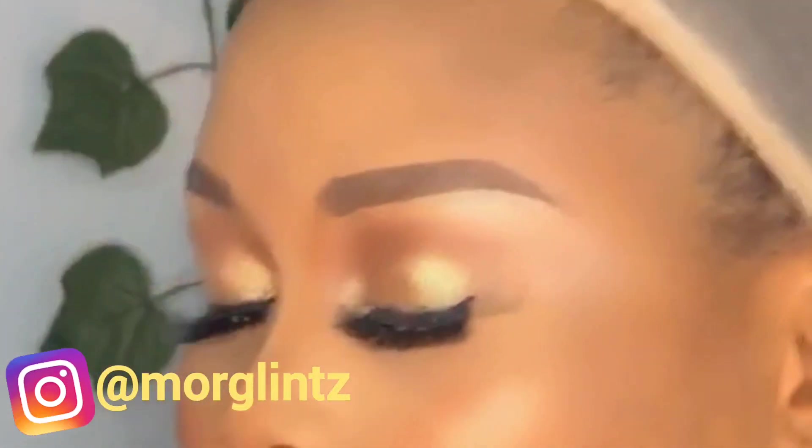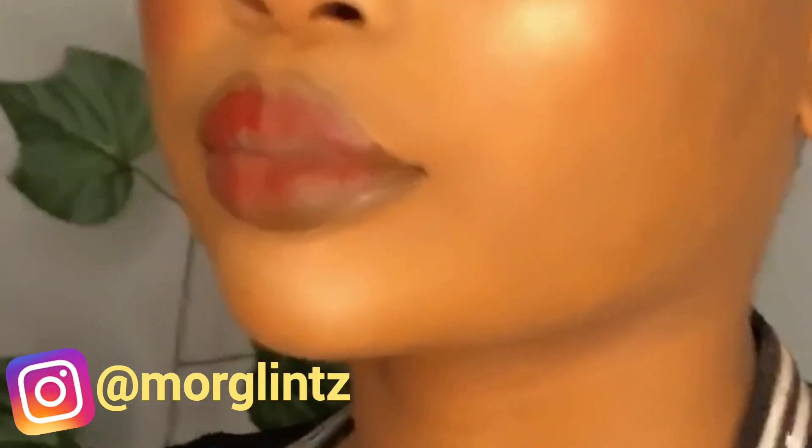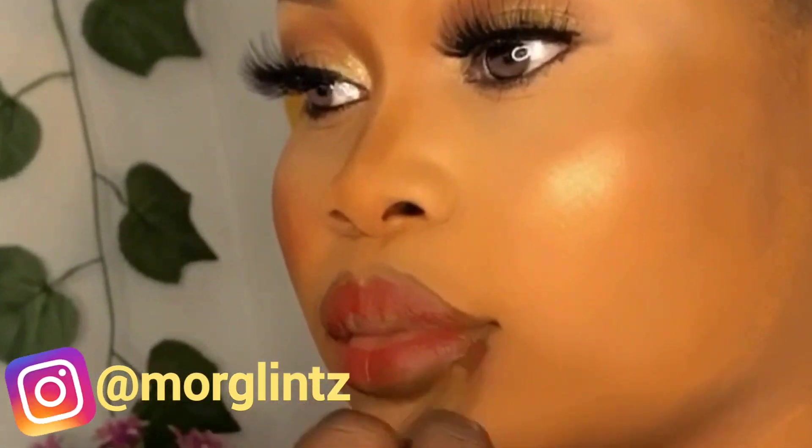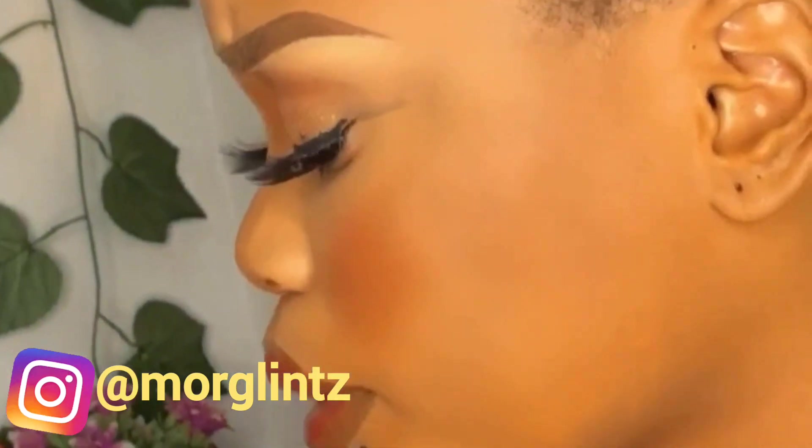Here I am applying the bronzer to the highlighted parts to enhance the look. Then I went in with a lip stain to define the lips. I made an ombre lip look, going in with two colors — I defined the lip first, then went in with one shade and another shade lighter to give the ombre lip look.